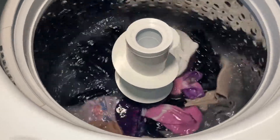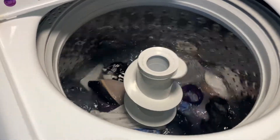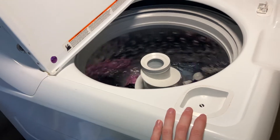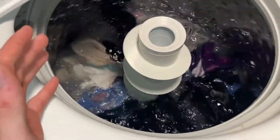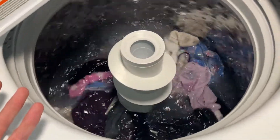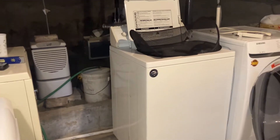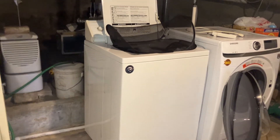I should post a full cycle video of this machine at some point, because I've only posted an empty cycle video. Nothing beats the direct drive, but that's just a given — that's how it's always been. But if it's only this machine and the Samsung as my two options, this one is way better. It uses enough water unlike the Samsung, and it actually agitates the clothes pretty aggressively.